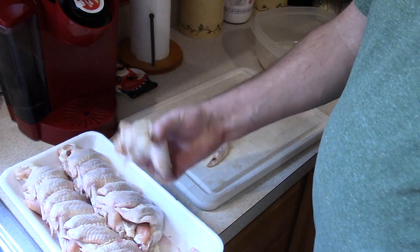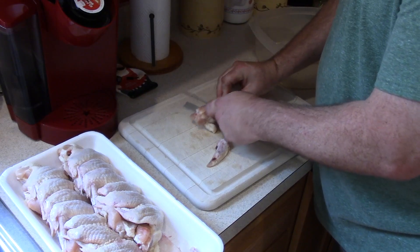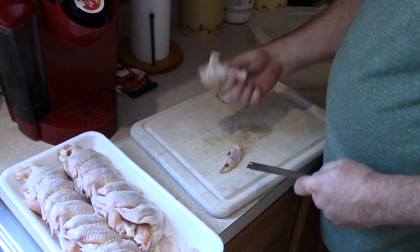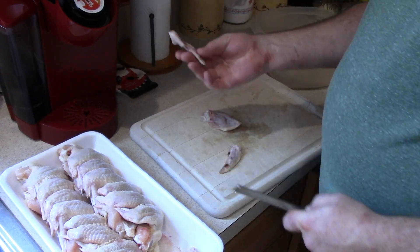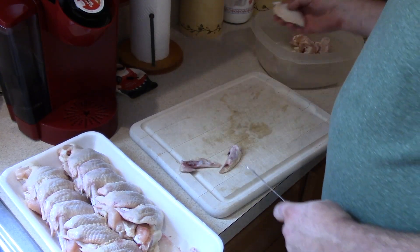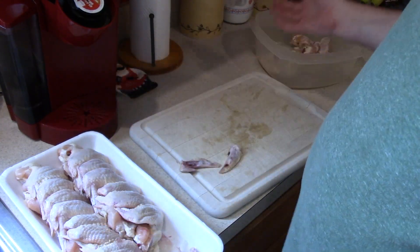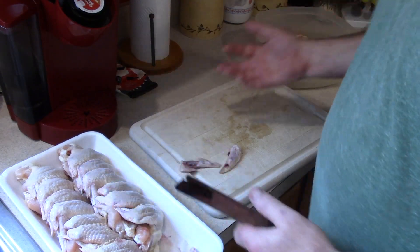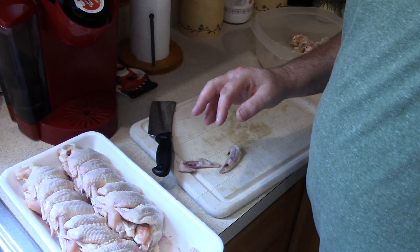For each wing you get two pieces — what we'd call chicken wings — the drumstick part and the winglet. We don't keep the tip parts. I'm going to chop through about 30 of each, so that'll be roughly 60 wings, and then I'll go over what I'm doing for marinating and saucing.